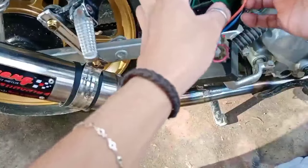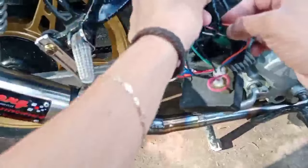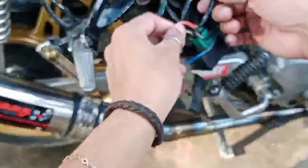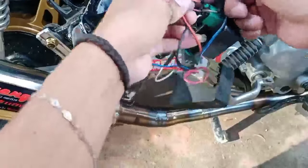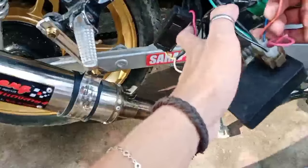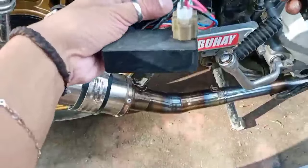Tapos itong orange naman, guys — sa palser, palser trigger. Itong orange. Huwag na ninyong pansinin ito kung isang CDI na ito. Dito lang tayo mag-focus.